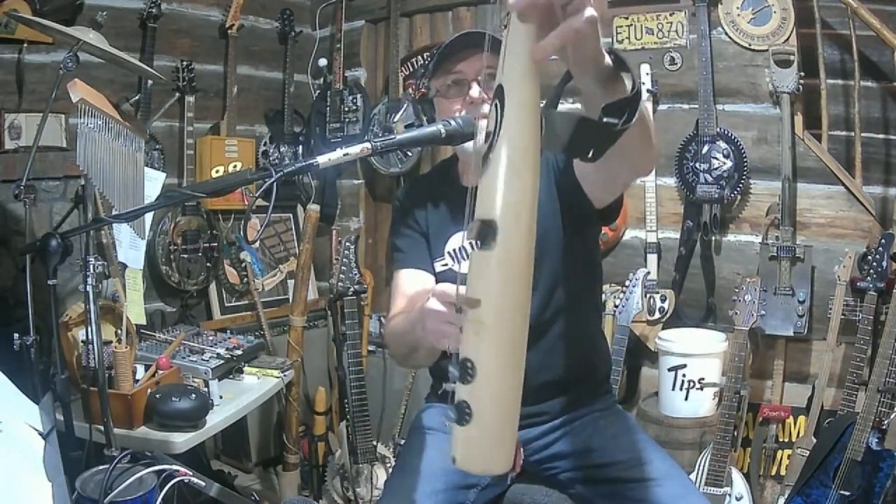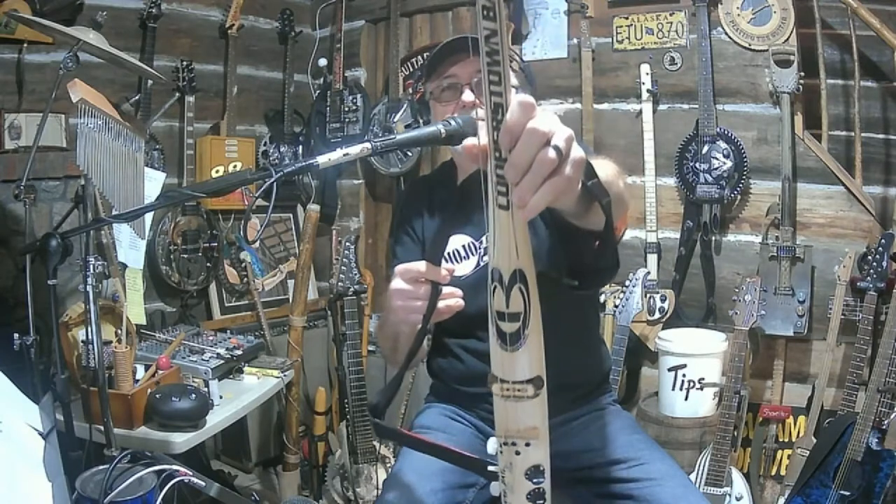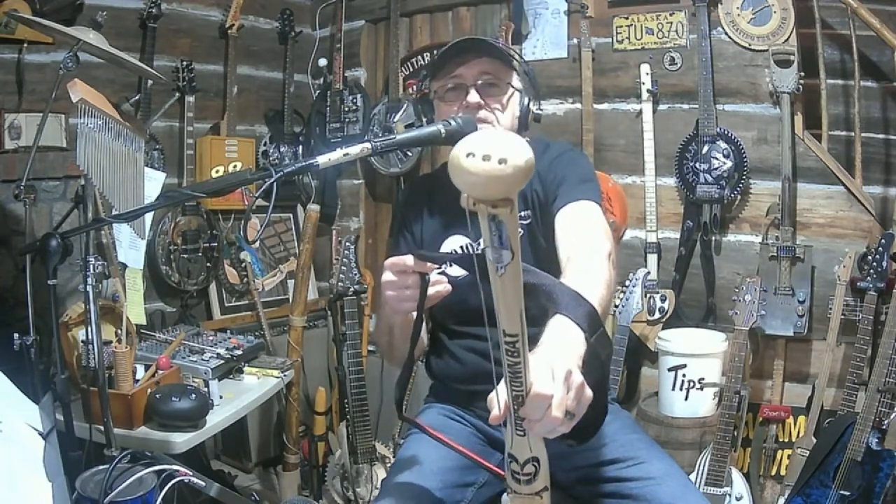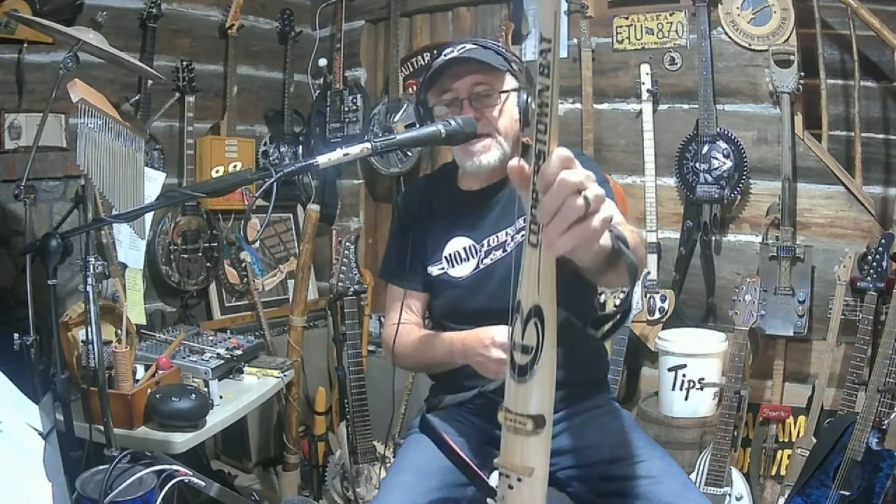Again, this is just a normal baseball bat. If you want to see more of these creations, go to mojohnsonguitars.com. Thanks everybody. Please pass and share.